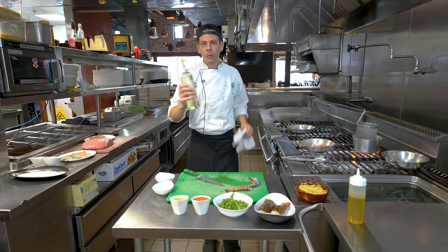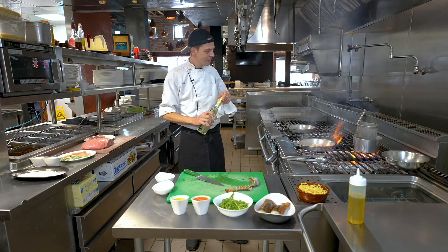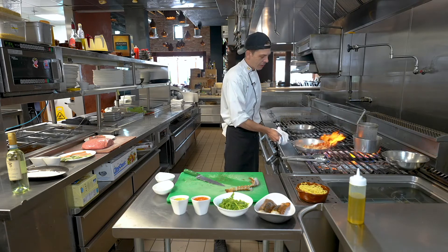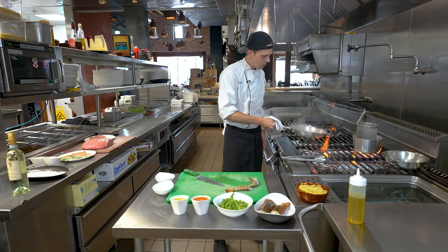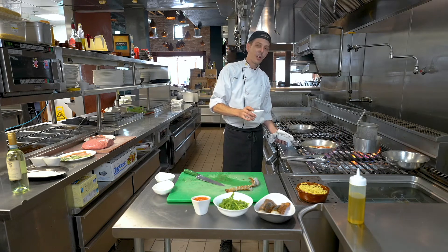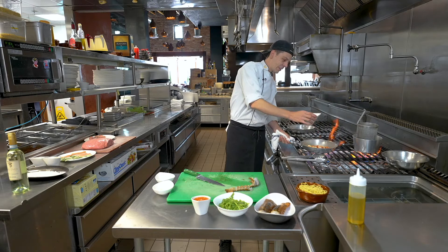After we sear a little bit, we're going to add a little bit of white wine — any white wine you like, whatever you kind of like to drink. The white wine we're going to burn off a little bit so we don't get too much of an alcohol flavor later in the pasta. When we burn off the white wine, we're going to add a little bit of fish stock. If we don't like fish stock, we could also use a vegetable stock to make it a little bit less fishy.